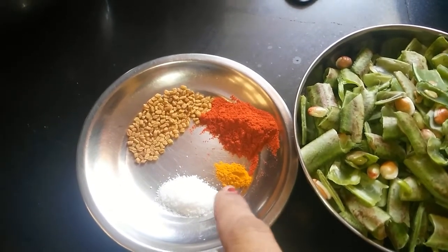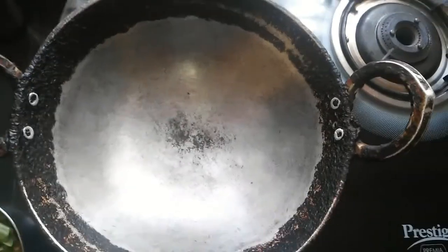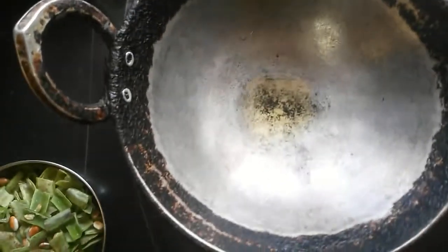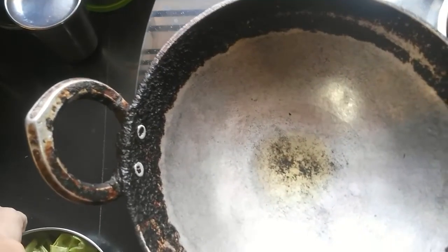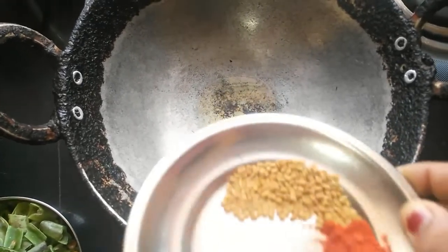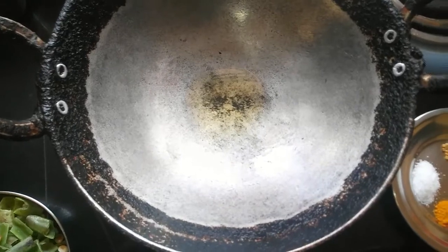Next, take a thick kadai or pan, add in about one and a half teaspoons of oil, and once it's hot, add in the fenugreek seeds — or methi seeds. Here I've taken about a teaspoon of fenugreek seeds.